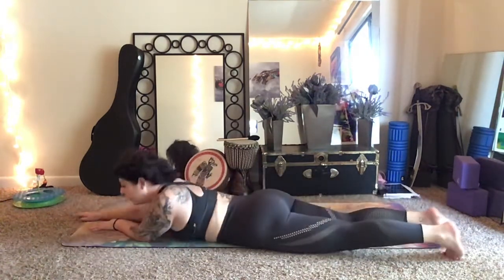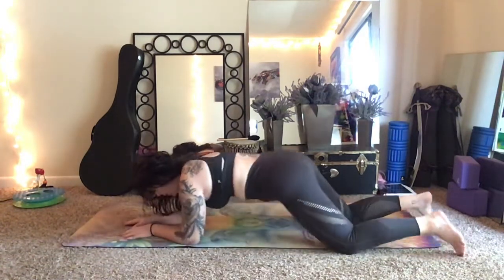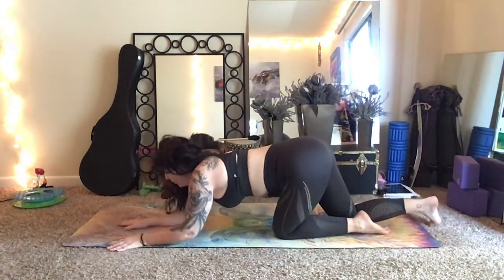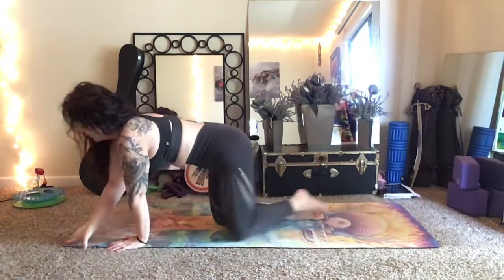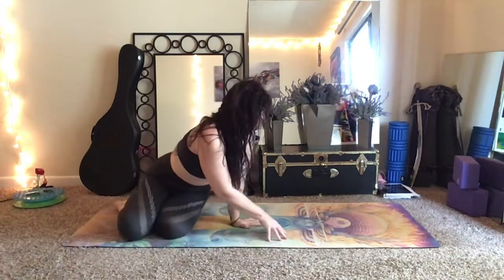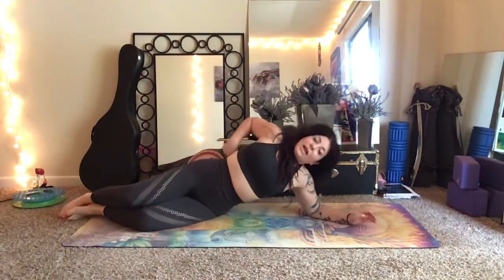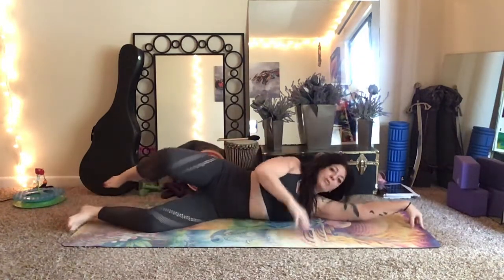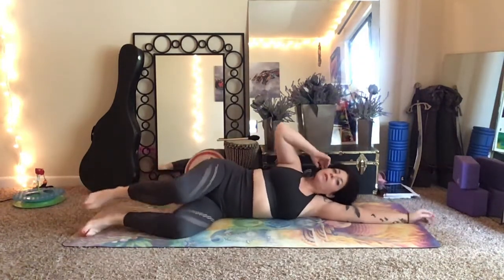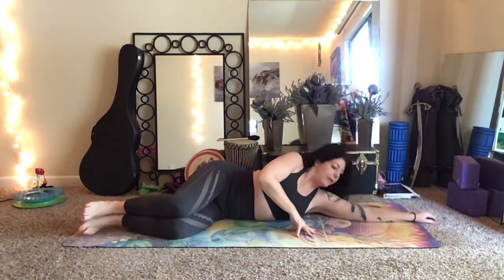Relax when you get to the bottom, and then make your way onto the other side of the body however you'd like — whether that's rolling on your belly or coming up. Now if this is your tight side, you're going to definitely notice differences. If you're at home and you'd like to break it down, please feel free to do that and break that movement down. For the sake of time, we're going to just do the full movement on the right side.